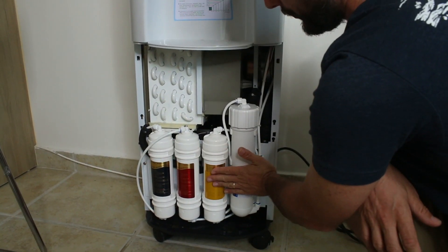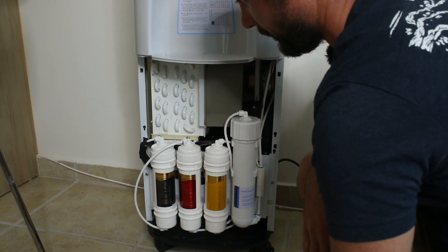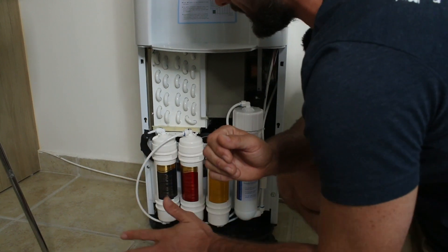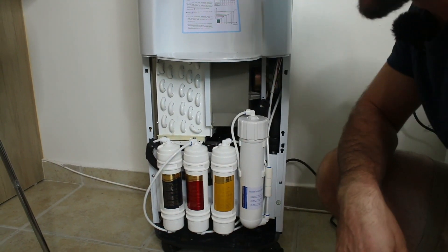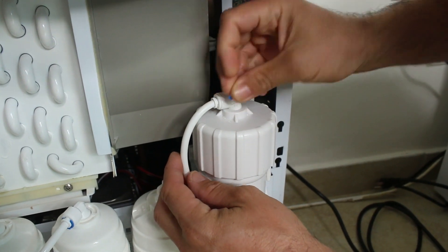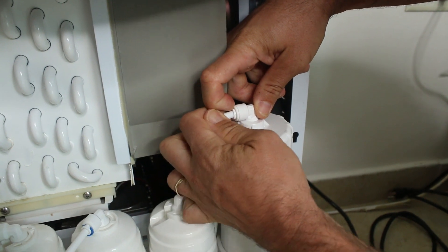I've already replaced these filters, so I'm going to leave these in here. This is pretty straightforward, but I would recommend when replacing them, just do one at a time. Take a picture of this before you even get started. So I'm going to take this little horseshoe clip off, push this in and pull that out.